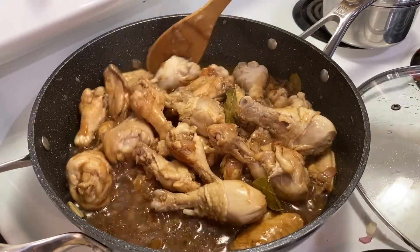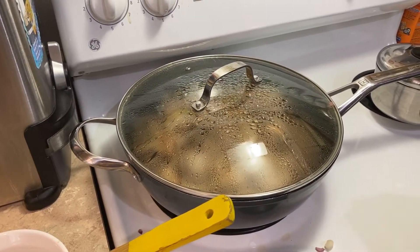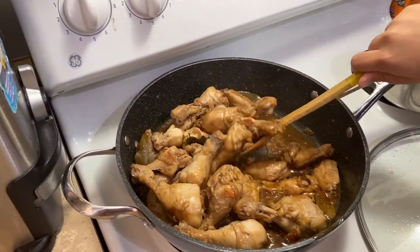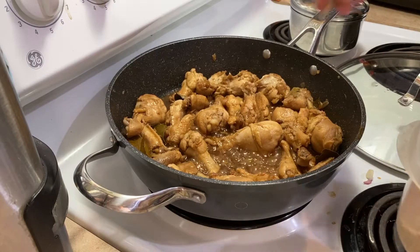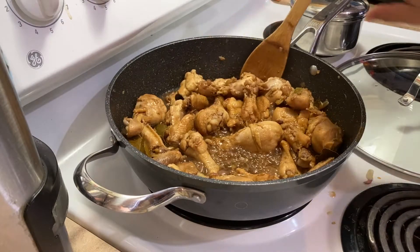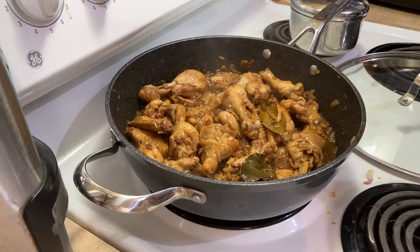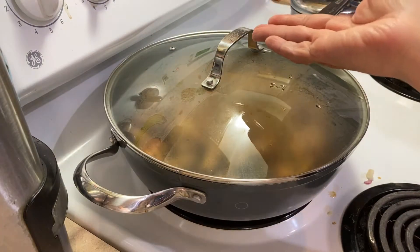Don't forget to keep stirring. Now we're going to check again — don't burn your hand. You can add a little bit of sugar. Stir it. Almost done — turn down the heat, simmer, and they're done.